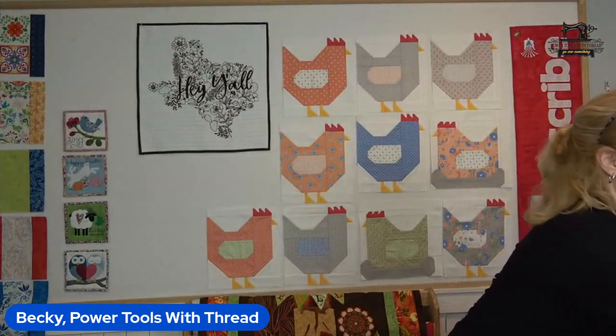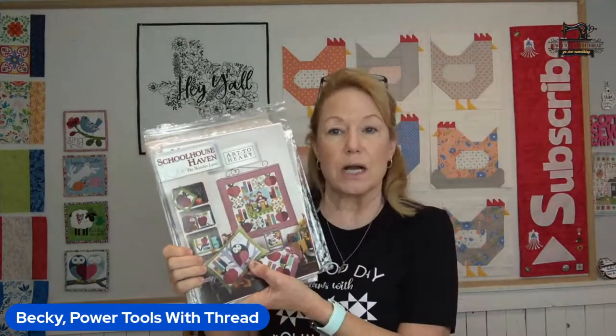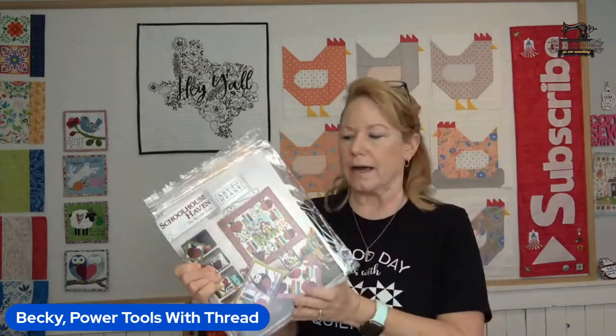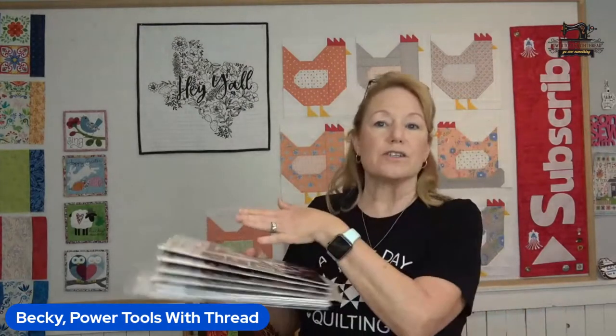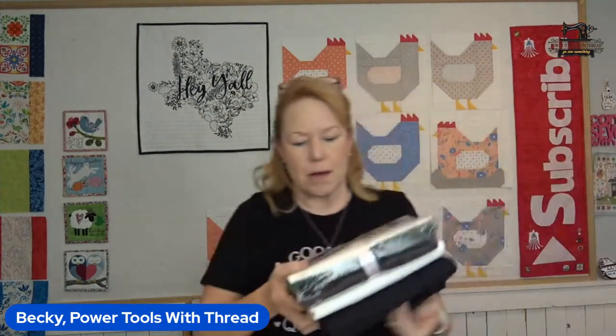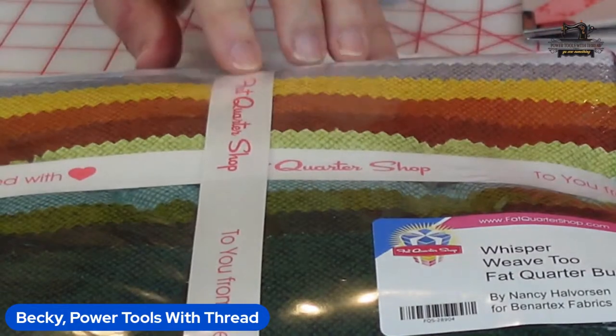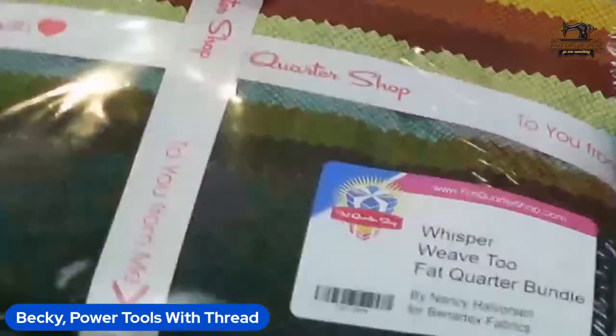For those of you on the On Wander Lane kick by Nancy Halverson — it's a group of 12 books with multiple appliqué and quilting projects in each. The fabric line she uses is by Benartex, and most of her backgrounds and blenders are called Whisper Weave. There are also On Wander Lane fat quarter bundles. I've got all of that fabric now, so no matter what the books throw at me this year I'm covered. I picked up the Whisper Weave 2 fat quarter bundle from the Fat Quarter Shop — it's a beautiful little blender with all different colors.